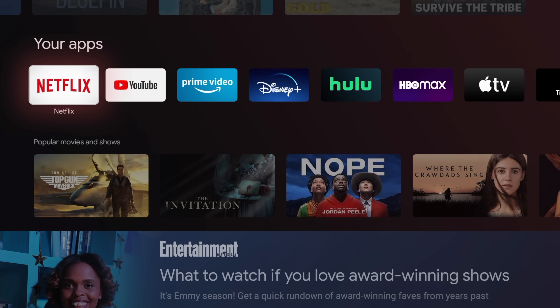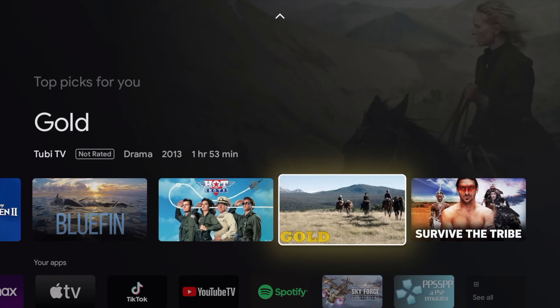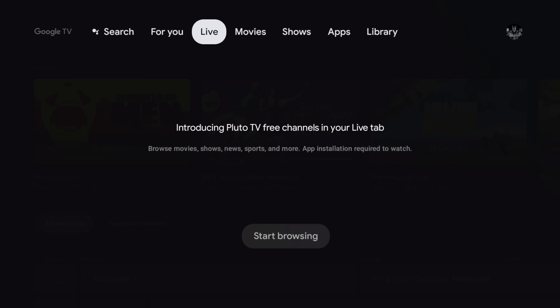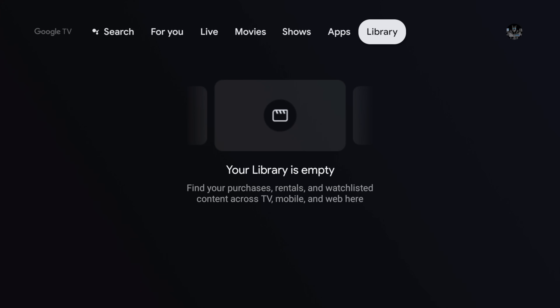On cheaper Android boxes they're not Widevine certified, so you're only going to get standard definition. Here, with all of these apps, we get the TV version of the app, so it's going to scale really well to a larger display. Up at the very top we've got our live videos, movies, shows, apps, and library.